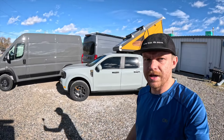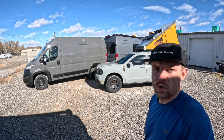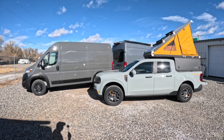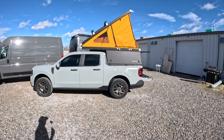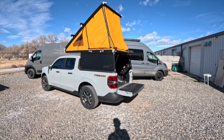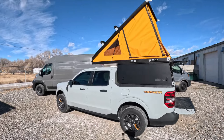I've got a couple vans parked behind me — a Transit 148 high roof and a ProMaster 136-inch high roof — for some size comparison. As this pickup is closed, you can see it's about three or four feet shorter in overall height than the other rigs. As it opens up, it probably sits about a foot taller than the high roof Transit and two feet higher than the ProMaster. Overall, it's a nice small platform.